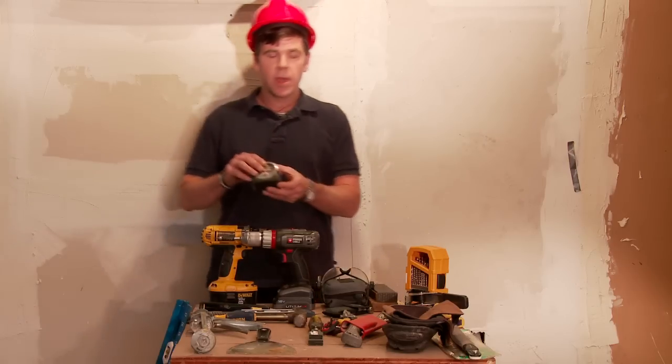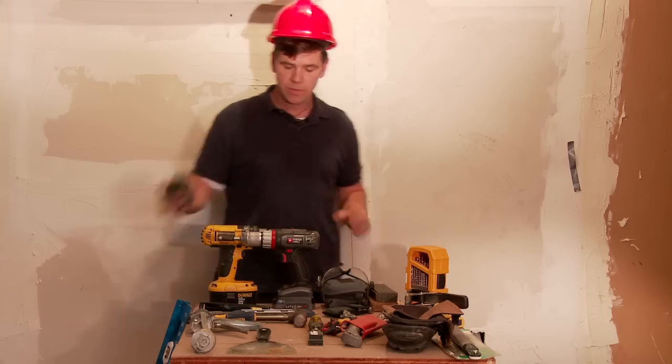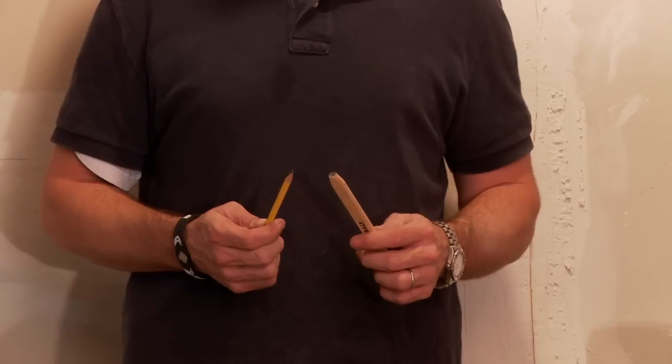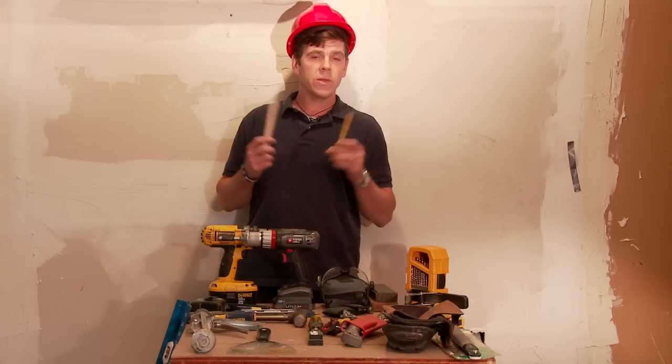Some of them go without saying. Obviously, a tape measure — a nice 30-foot one, 25-foot, excellent. Secondly, pencils. Whether you want to use a regular pencil or a carpenter's pencil, that's kind of up to you.